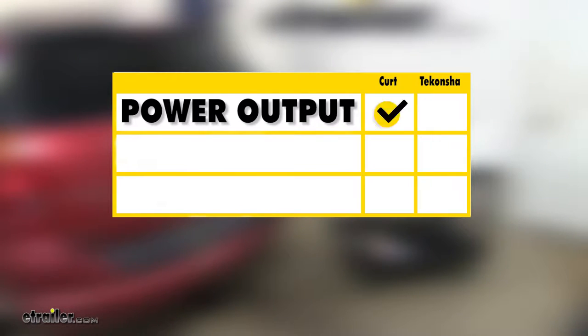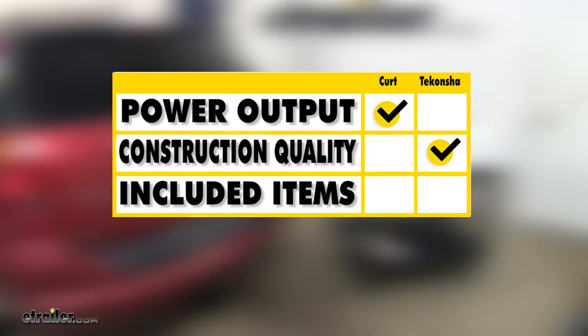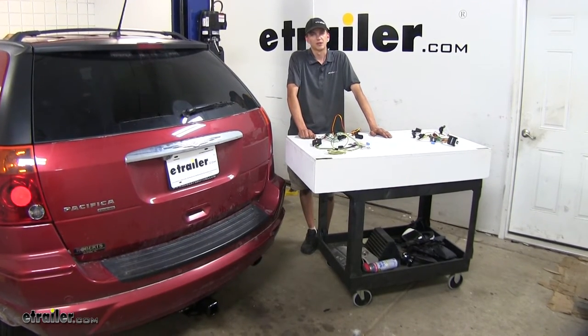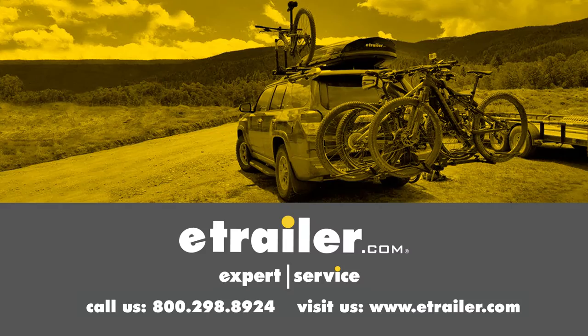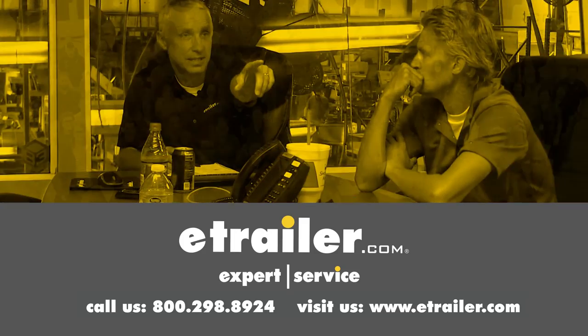For a brief summary: as far as power output goes, the Curt wiring harness is the winner with higher power output. As far as construction quality goes, the Takoncha wiring harness is the winner as it is better made. As far as included items go, the Curt wiring harness is the winner because it includes silicone sealant and everything needed for proper installation. That completes our look at the best trailer wiring options for the Chrysler Pacifica. We hope you find this video helpful — click the link in our description below to shop, learn more, or visit us at eTrailer.com, and leave a comment if you have any questions.